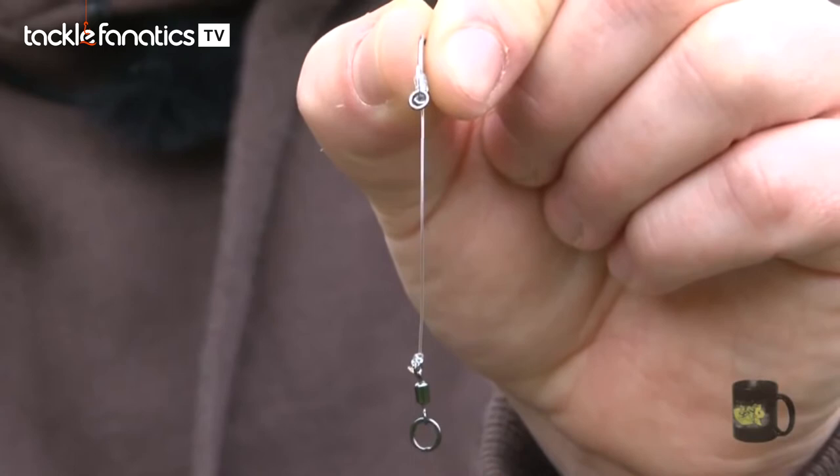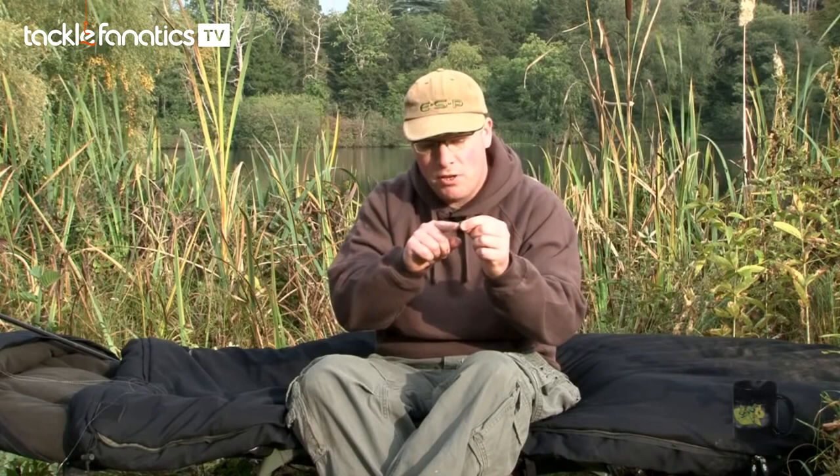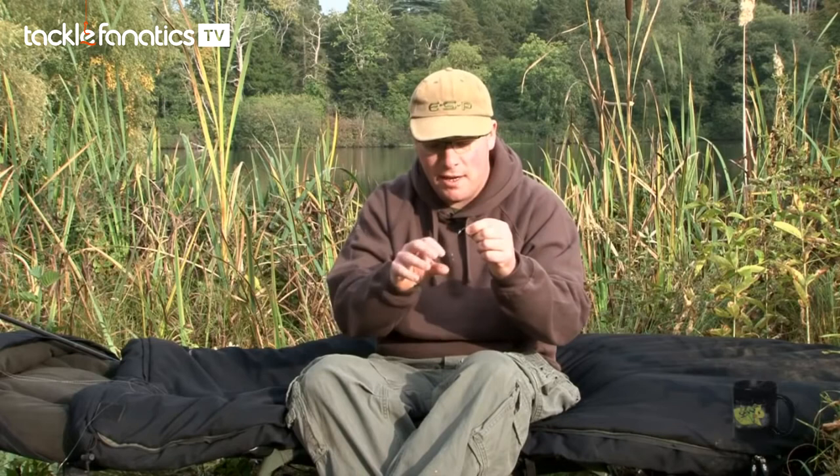We just think it makes for a more effective hooking arrangement, and the knot looks so much neater than a knotless knot. The bristle filament is very, very stiff, so it makes it difficult for the fish to eject once it's picked it up, because it won't collapse on itself. And because of this stiffness, it helps to set the perfect curve, which I'll show you why that's so important in a moment.